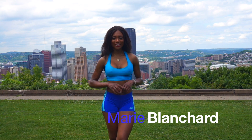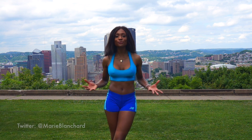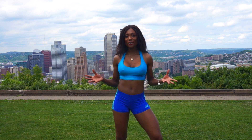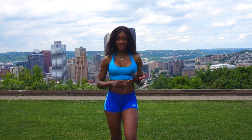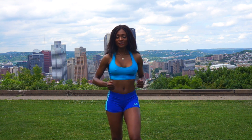Hey guys, as you can see we're not at the gym today. I decided to take my workout outdoors where it's beautiful out. What better place than this awesome park with the view of the city of Pittsburgh. We're gonna do some legs today — we're gonna target the hammies, the quads, the glutes, and last but not least the calves. I'm ready to go, I hope you're ready too.